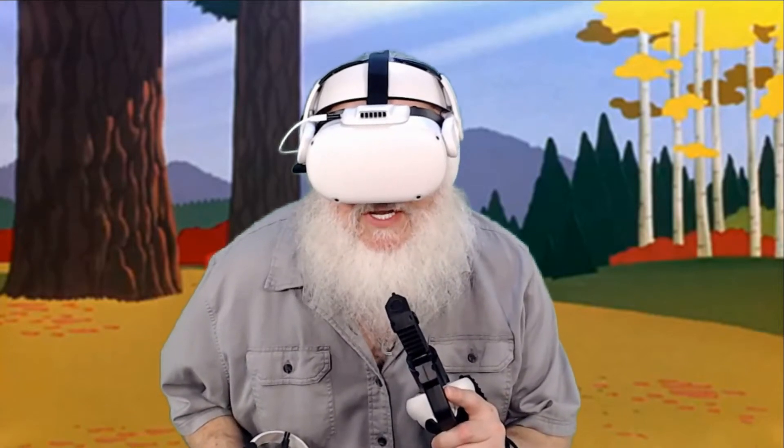Be very, very quiet. I'm hunting zombies.